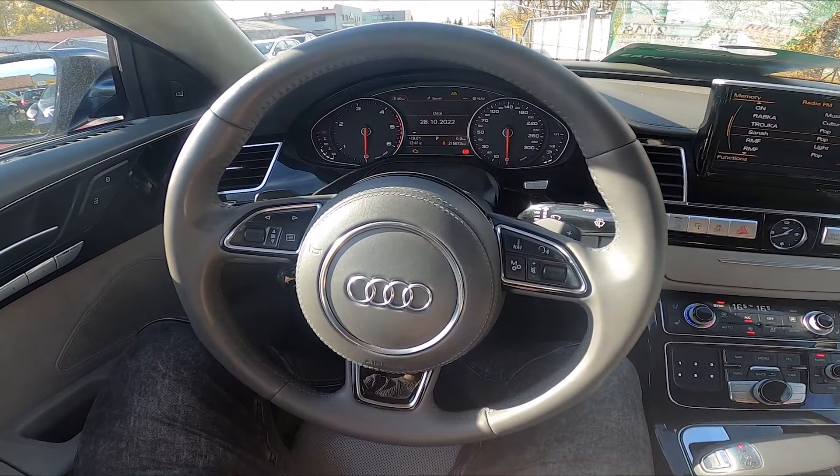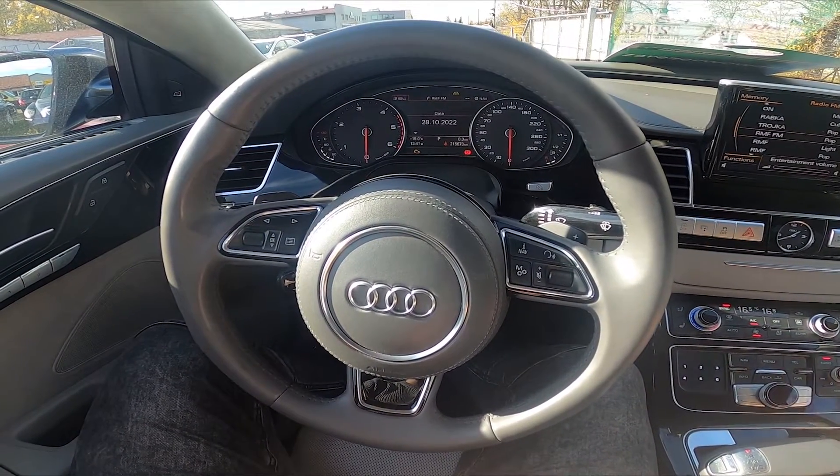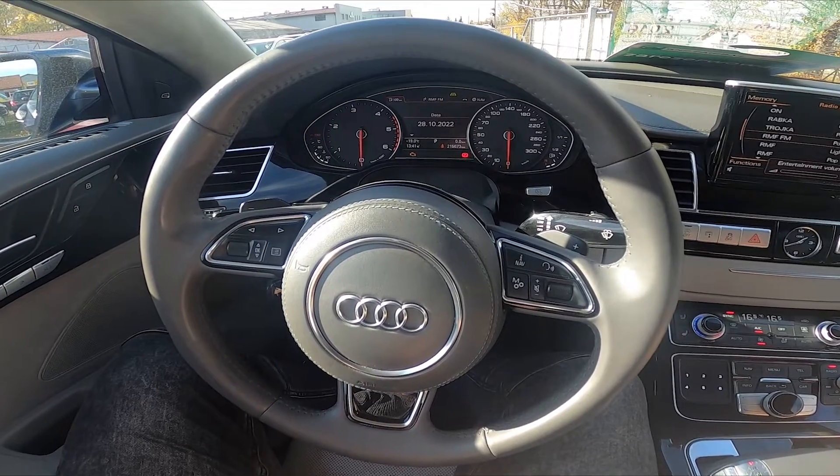Hello, today I'm in an Audi A8. In this video I'll show you how to manually tune the radio.